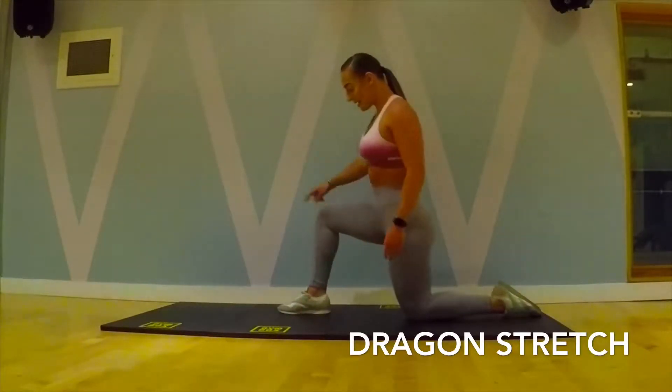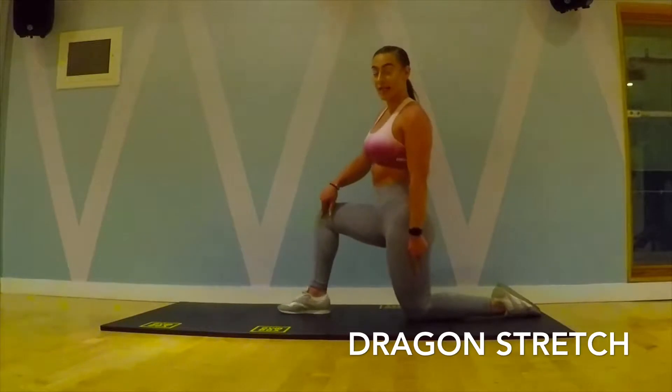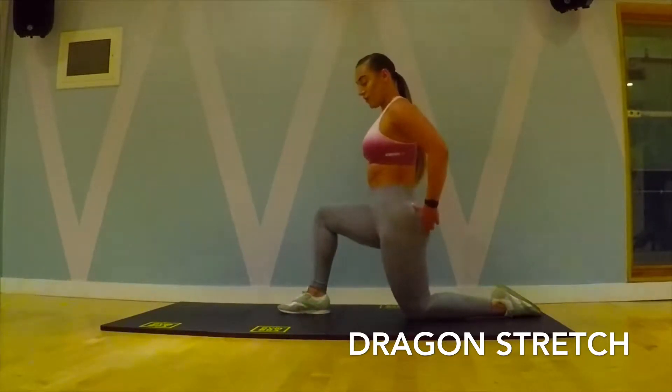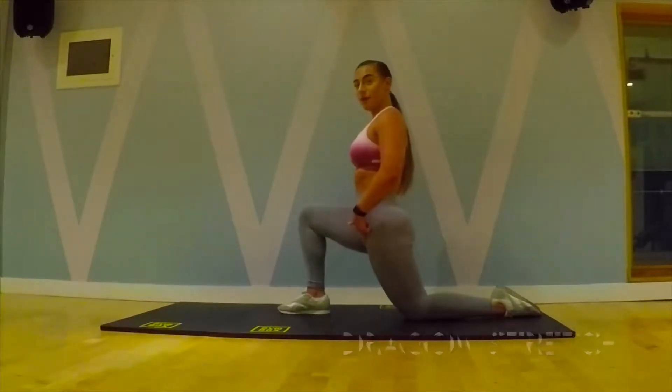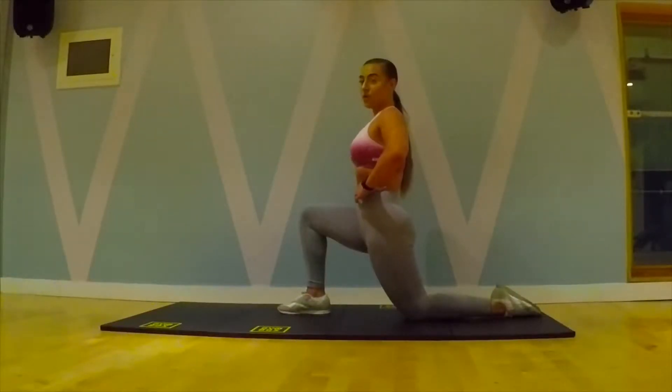What you want to do is make sure you've got 90 and 90 at the knees. You also want to squeeze the glute, push the hips slightly forwards, feeling the stretch down the front, making sure you're engaging your core, up nice and high with the thoracic position.